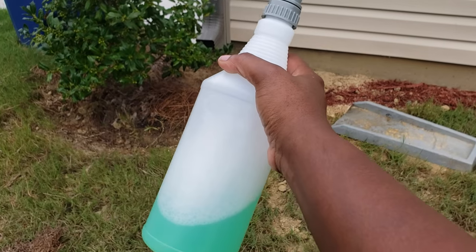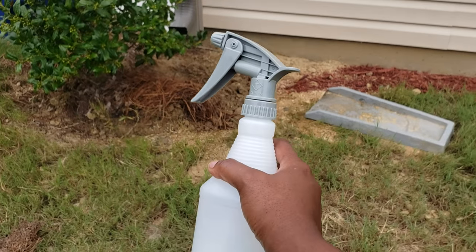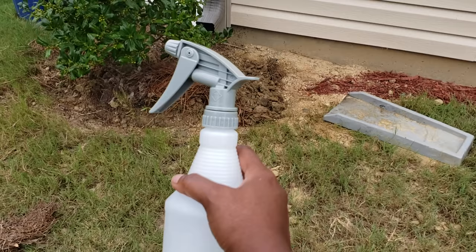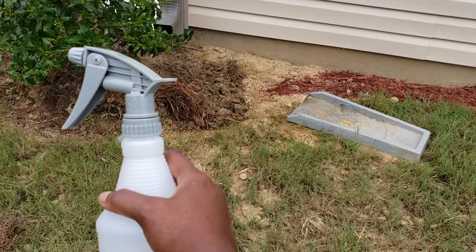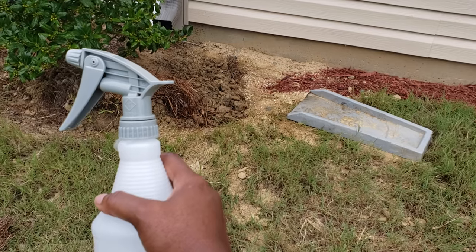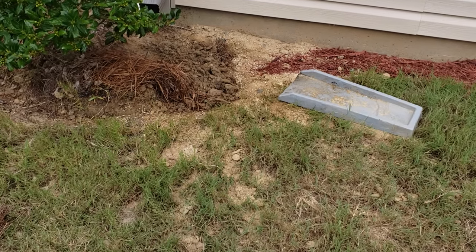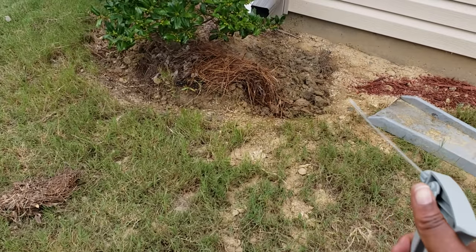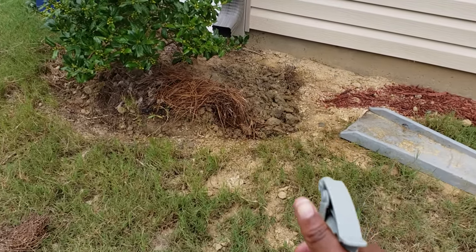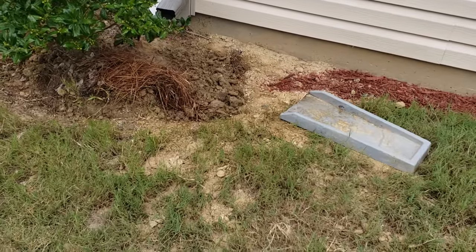We followed up with the Dawn, and I am out here again using Dawn and water. This time, I put some clove essential oil in it, and I also put some peppermint and some cinnamon. And when I say it smells good — they say that bees hate this.